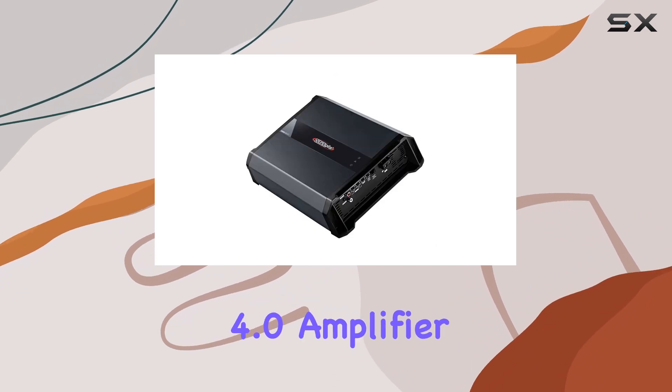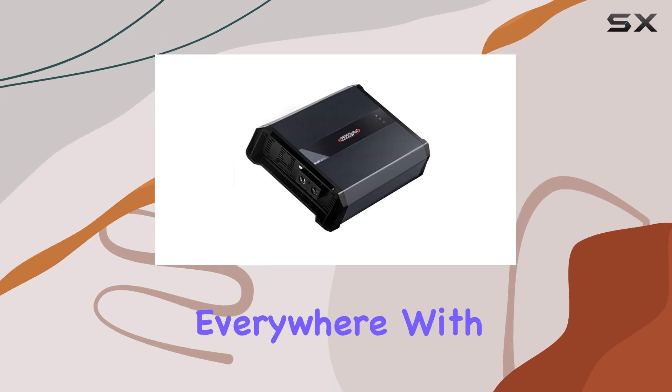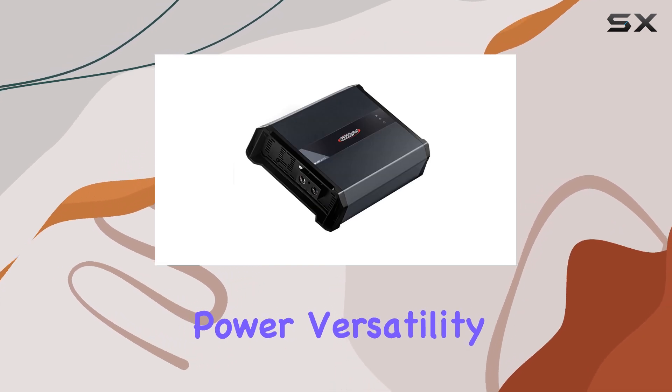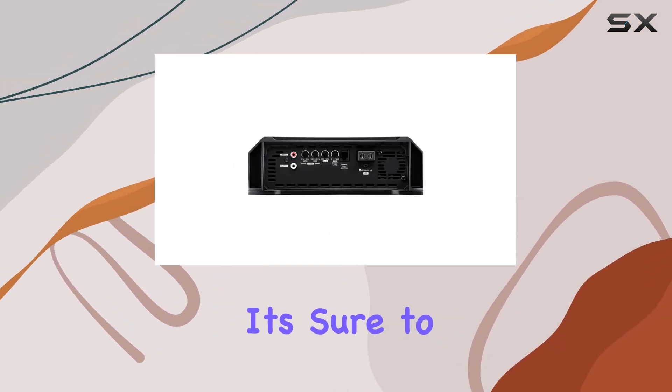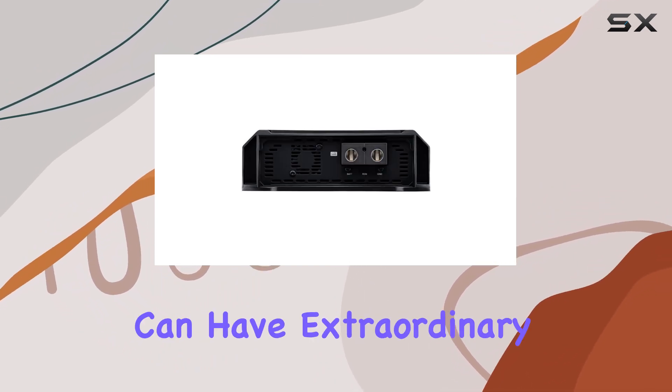In conclusion, the Sound Digital SD 5000.1 Evo 4.0 amplifier is a game changer for car audio enthusiasts everywhere. With its unparalleled power, versatility, and reliability, it's sure to take your listening experience to new heights. So why settle for ordinary sound when you can have extraordinary?